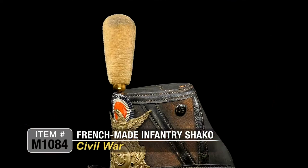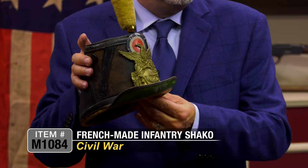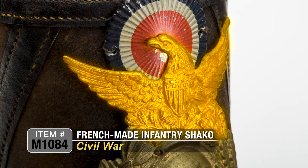Here is a really interesting example of Civil War headgear. This one is a French-style Shaco, commonly referred to as the model 1858 or 1860 Shaco that was manufactured and issued during the Civil War. This is a French-style chasseur type, and it has this beautiful brass front plate with a big infantry horn and a wreath around it, the American Eagle, and spread wings with the shield in the middle.